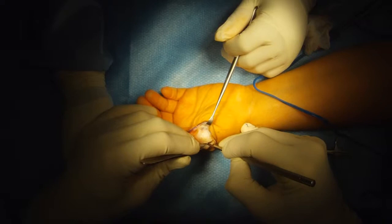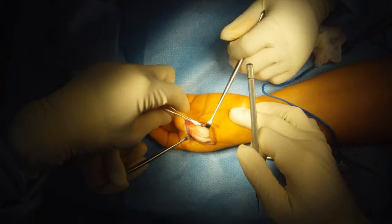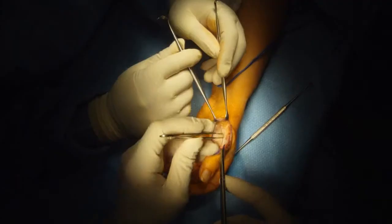I release one of the collateral ligaments, which is scarred in, then release the other collateral ligament that is also scarred in. This should allow us to have full joint motion, which we do. There's full motion of the joint.